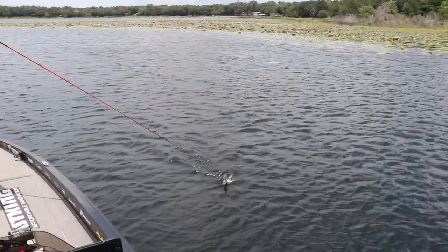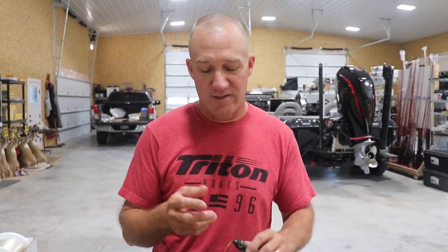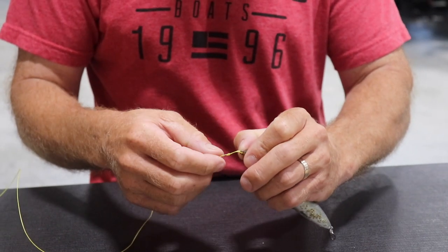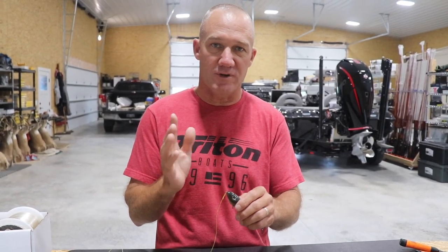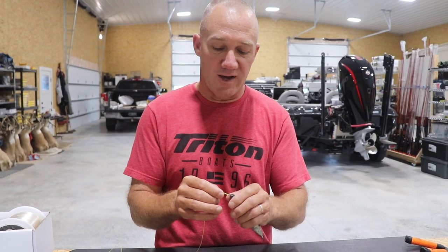In our knot tying series, I'm going to share a knot that is pretty valuable to know. If you're a beginner you probably don't need this one, but as you progress it's definitely a good knot to have in your arsenal. That's your loop knot — it's just a small loop up at the front of your bait instead of a split ring, so your line can swing freely. You could put a split ring or a snap on here, but a lot of times that weights the nose down too much and can mess up the action of your bait. A loop knot is very effective.